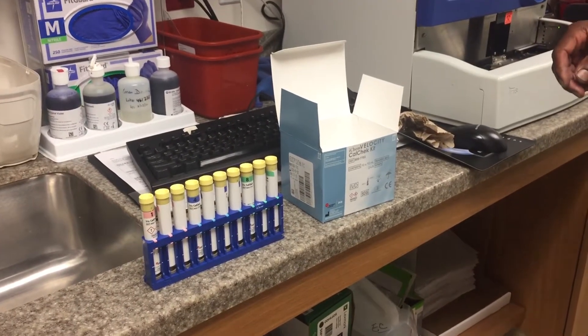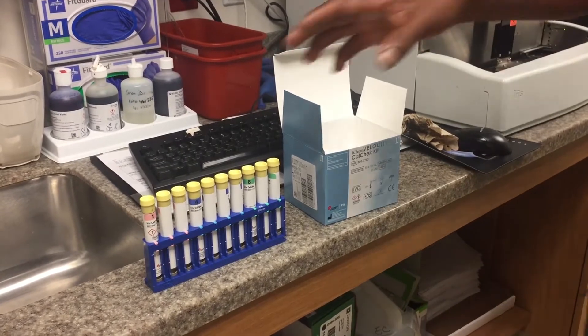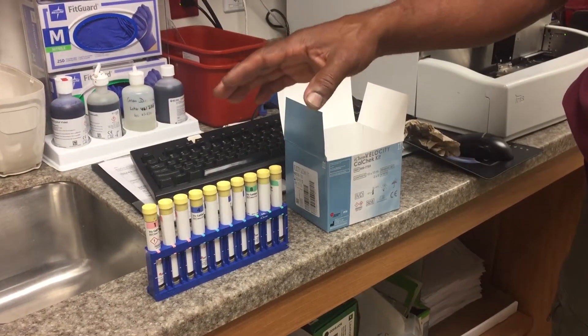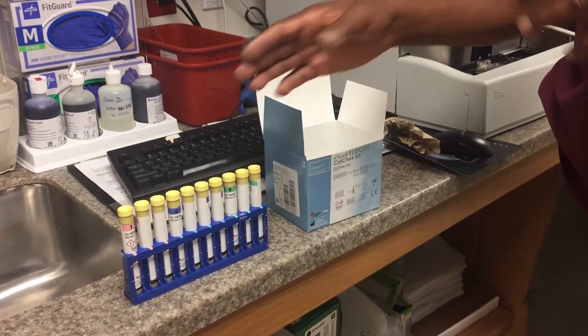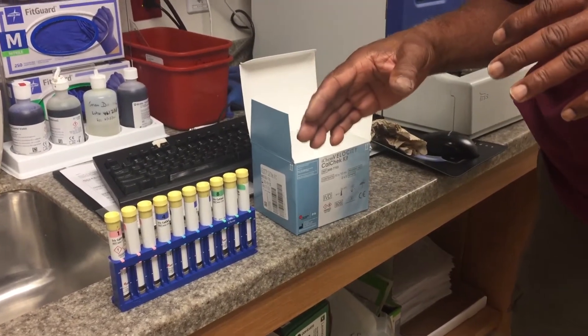Are you going to be taking the caps off all of them? You're going to take the caps off, but we want to put them in order because we want to put the caps on the right one. We don't want to contaminate the samples.